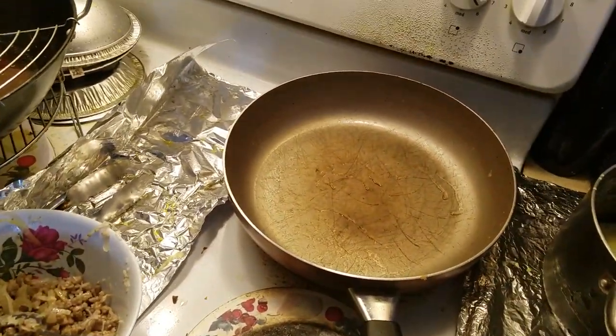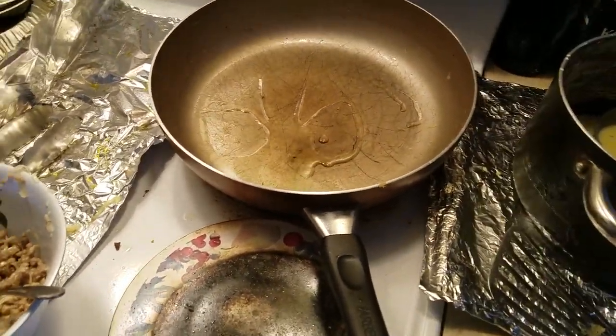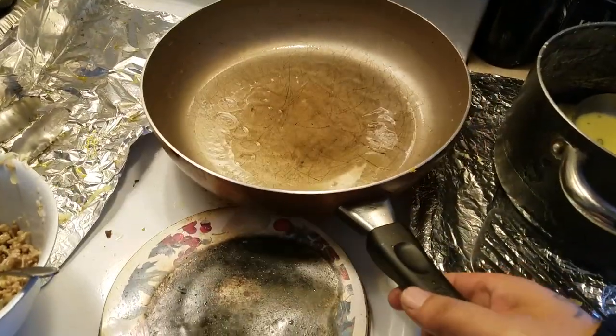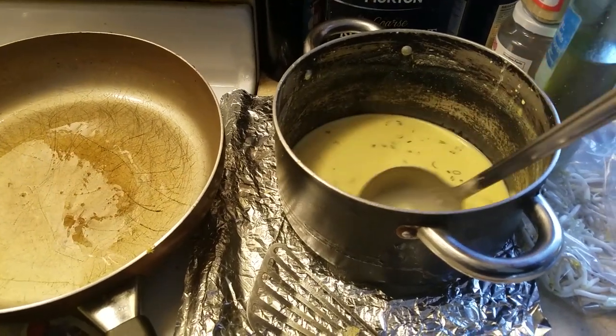So I'm going to attempt to do this. Put a little bit of oil — I think that's a little bit too much. Put it around. Stir this. You don't want the thing to sit at the bottom. Stir it before you get it.